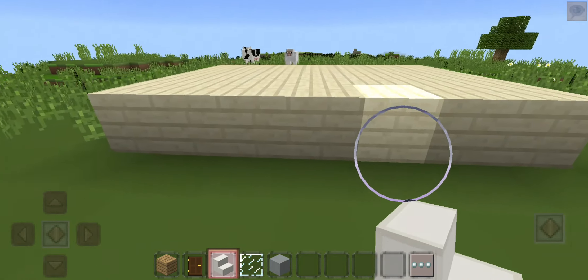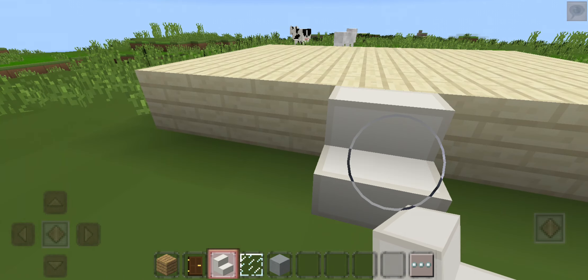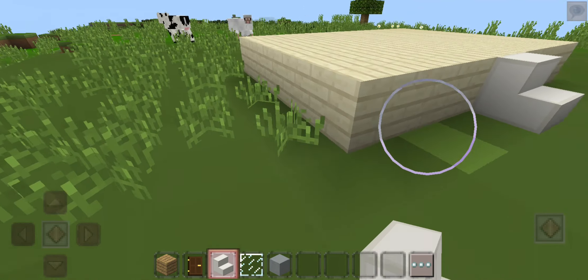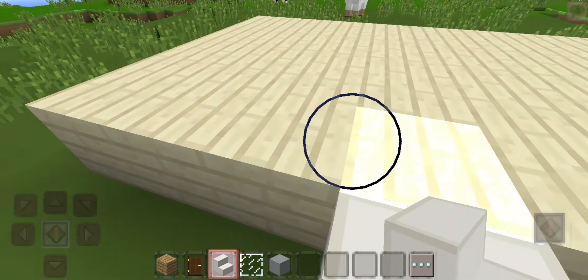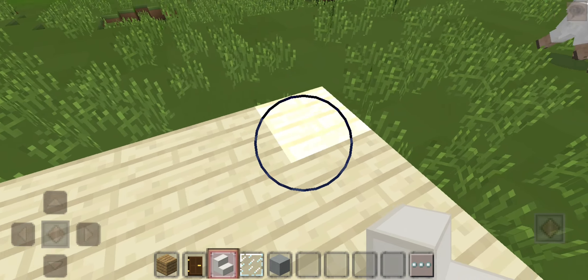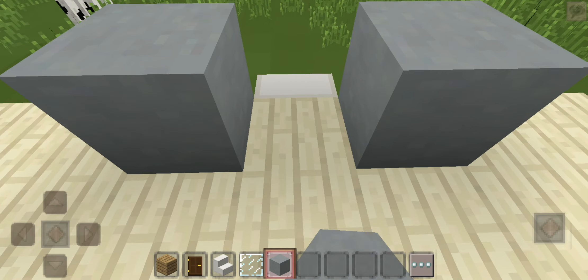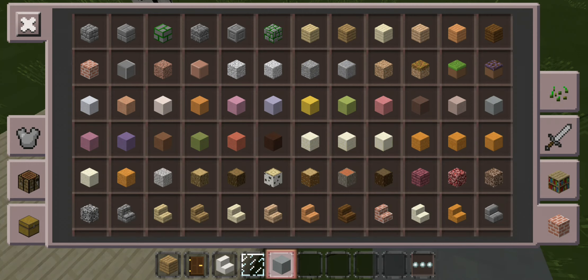Hi guys, today we're making a modern house. So let's get started. From the start, we're gonna have to place three wood — one, two, three, four, five, six, seven. You have to do it with seven, so it's already complete. Next you need to...